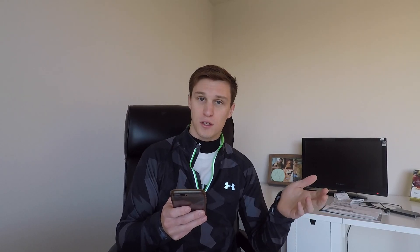Someone asked Elon what was the tipping point for steel over titanium, and he said: 'Higher hardness, higher strength, and it doesn't cost crazy money for the approximately three-millimeter-thick skin.' In the demo, they shoot a nine-millimeter round at it and it looks like a paintball exploding, and a sledgehammer does nothing. For a truck, that's impressive — you see so many trucks with huge dings and messed-up beds. This 30x cold-rolled stainless steel is going to be absurdly durable.